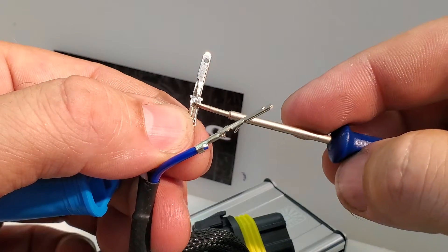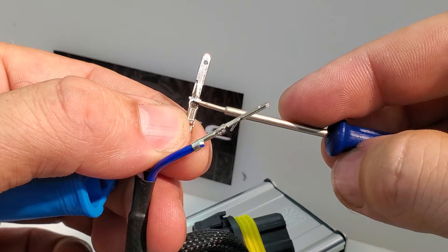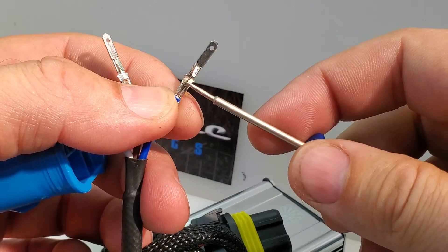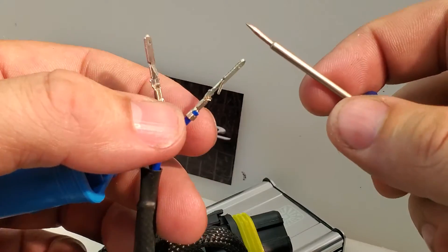Also note that if the wires are too long beyond the edge of the connecting crimp, the connection will not work correctly either. So if you make your own versions of these, make sure you clip them off just after the crimp. Very important.